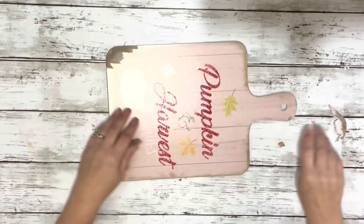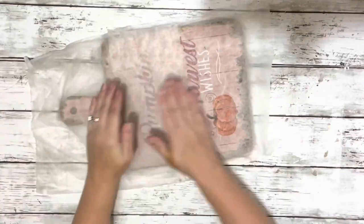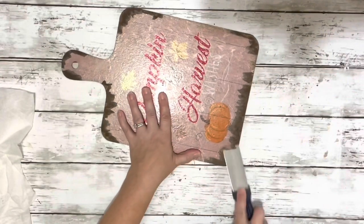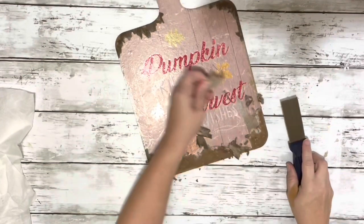First thing I did was tried to rip off some of the paper — some of them you can rip off a lot more. This one you couldn't rip off that much, so I ripped off what I could and put some damp paper towels on there, let it sit for about five minutes, and then scraped off the remaining paper.